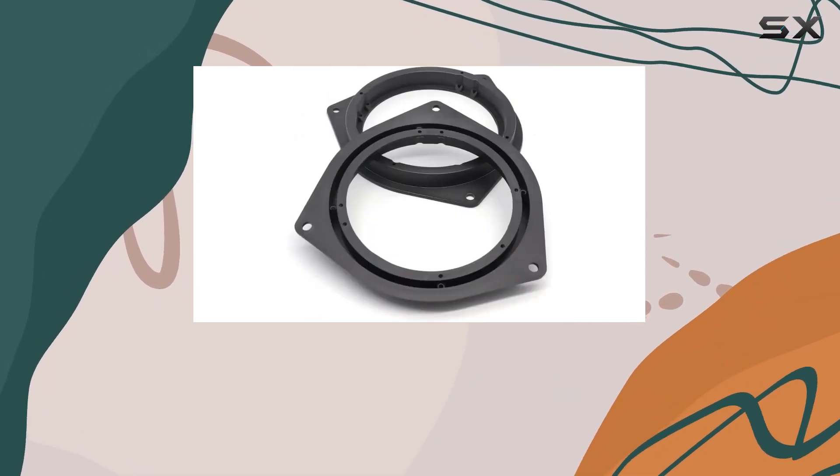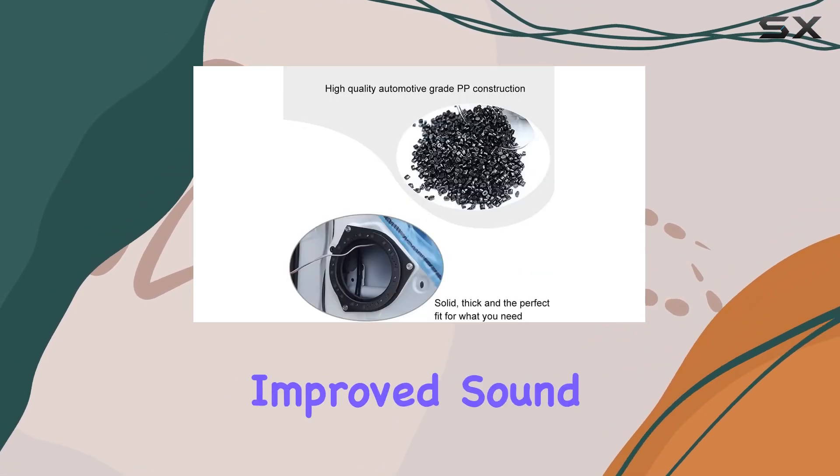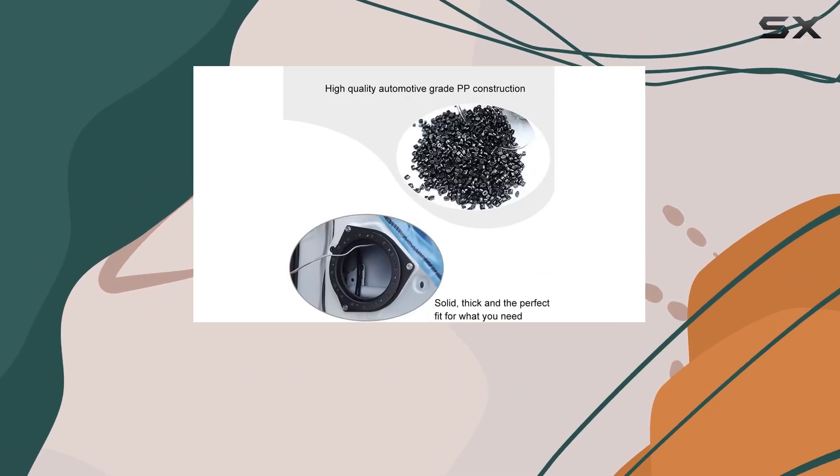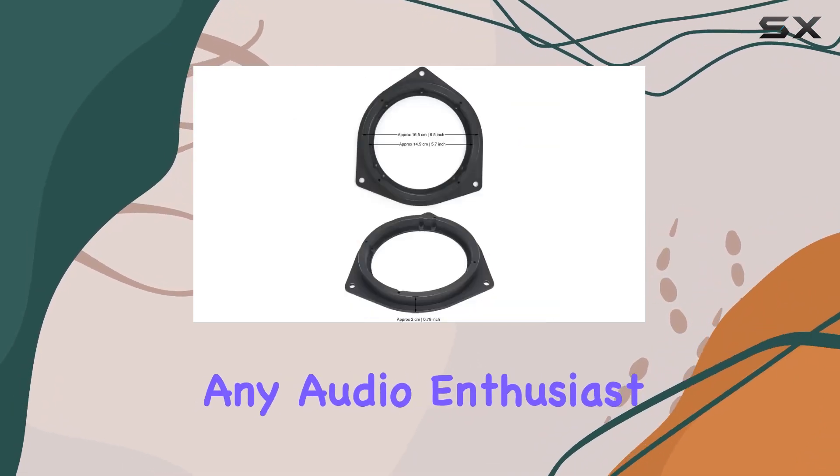In conclusion, the RAM Top 6.5 inch aftermarket speaker adapter offers a simple yet effective solution for upgrading your car's sound system. With solid construction, improved sound quality, easy installation, and a perfect fit for Toyota vehicles, it's a must-have accessory for any audio enthusiast on the road.